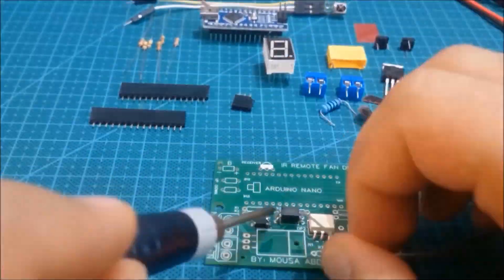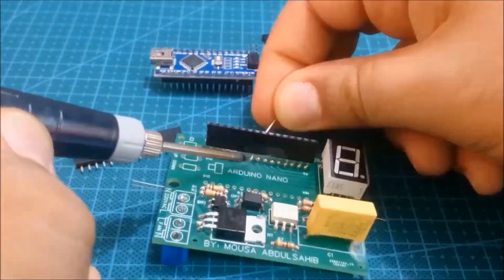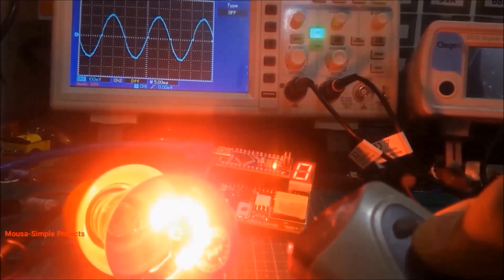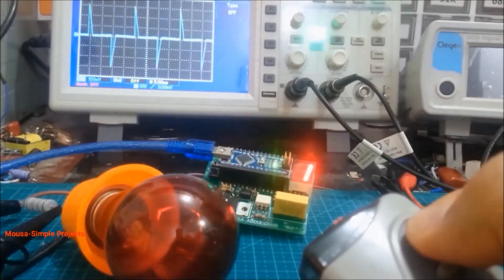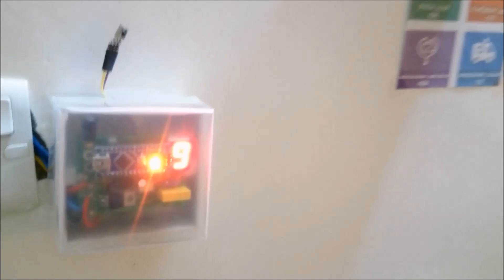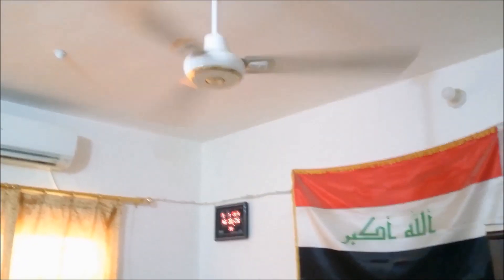Then I go to soldering the electronic components on the PCB. After uploading the code to the Arduino, I run the circuit and it works well. I also test this circuit on the ceiling fan and it works well. You can find the code, schematic, and Gerber file in the description of this video. Thanks for watching!